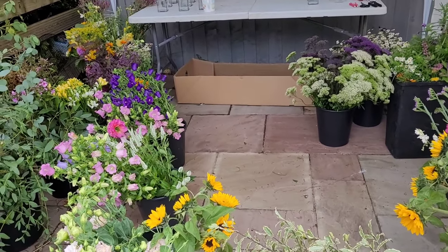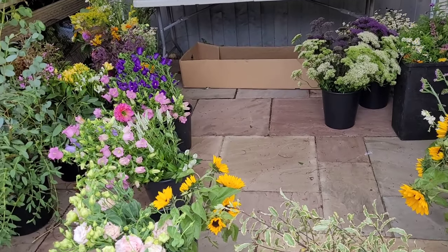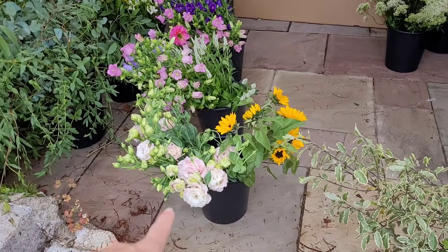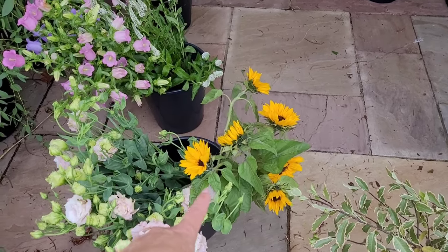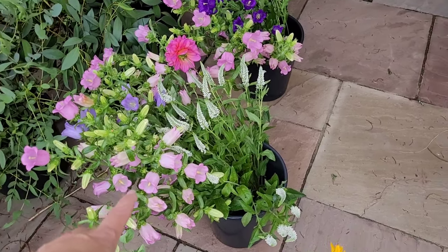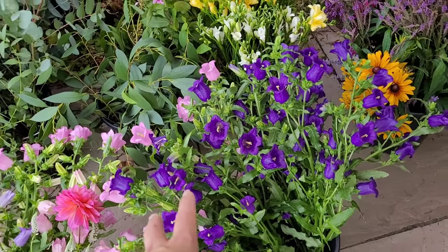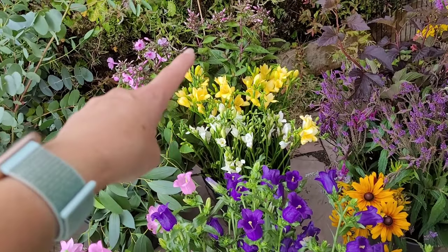I've laid all the flowers out so I'll be stood in the middle with the flowers all around me — the last thing you want is to be moving left and right all over. I do arrange from the buckets when I'm doing bridal work, because it can sometimes take a while and you don't want the flowers out of water for too long. I've got my lizzies, some smaller sunflowers going in the bridal posies, and some canterbury bells — I really love these, they're so pretty.